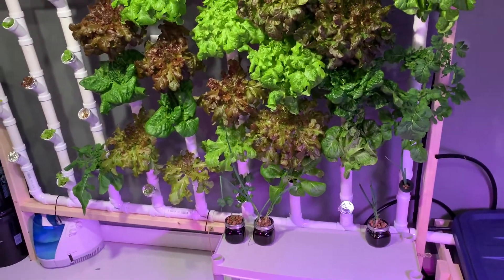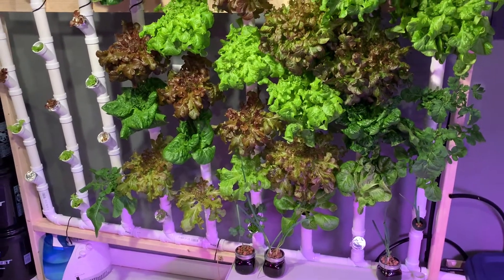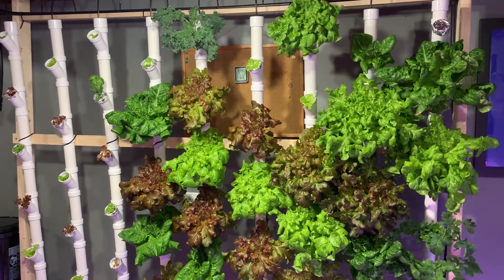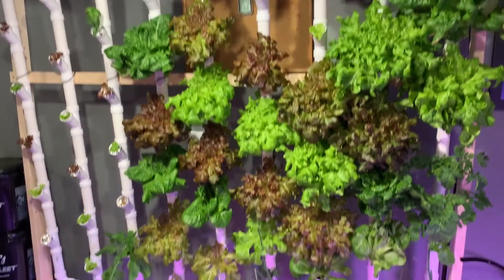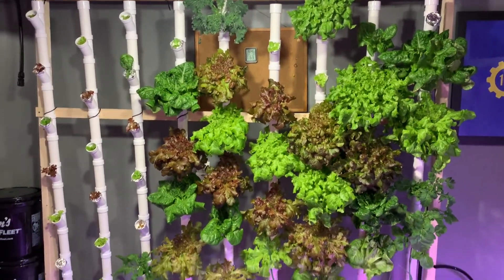And a couple of green onion cracks under there that grew — some of them were almost two and a half feet tall. Just messing around with those. The red salad bowl lettuce is awesome. And I just did the last three last night, so it's all going.